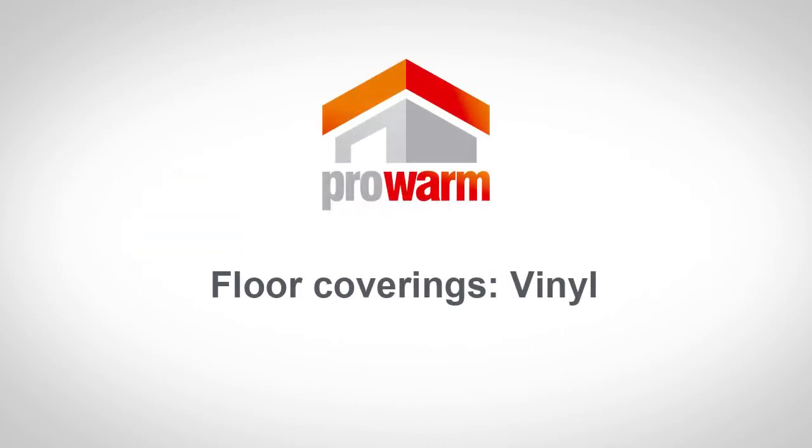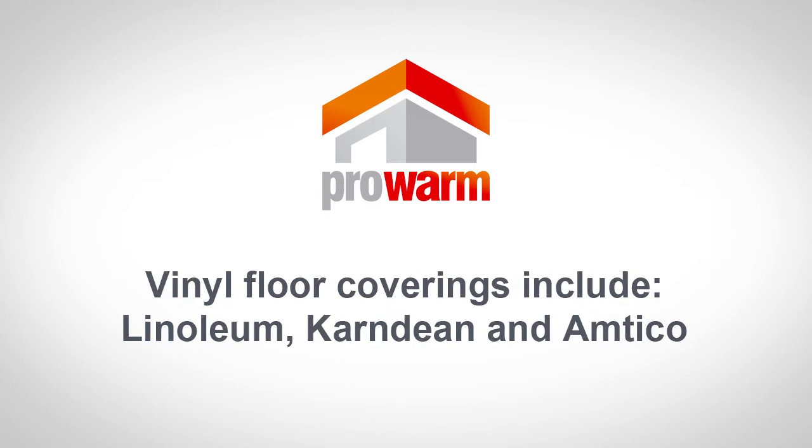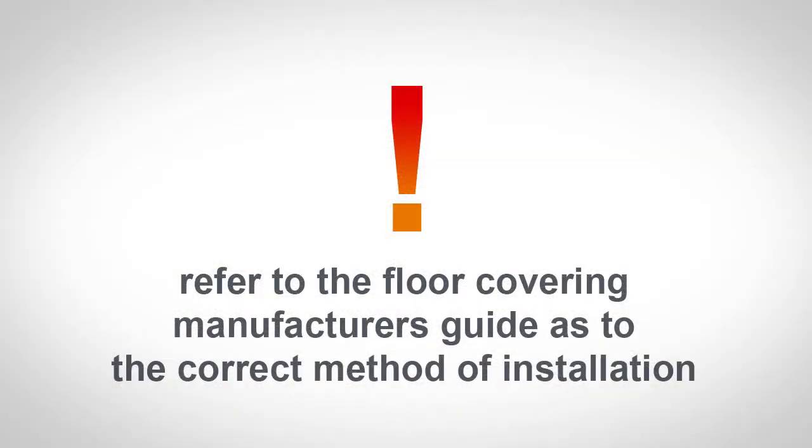Vinyl floor coverings include Linoleum, Karndean and Amtico. Vinyl floor coverings are glued directly to the screeded floor. You must refer to the floor covering manufacturer's guide as to the correct method of installation.